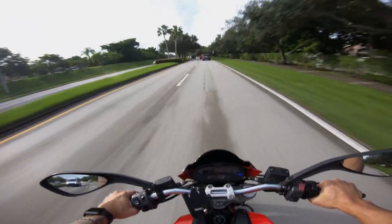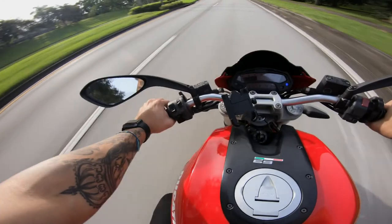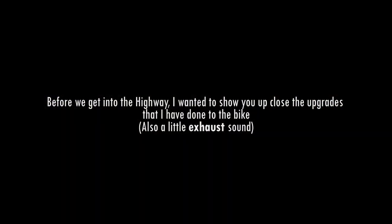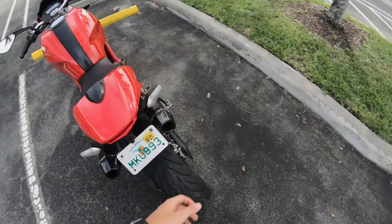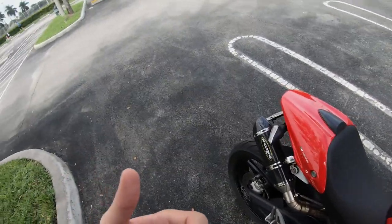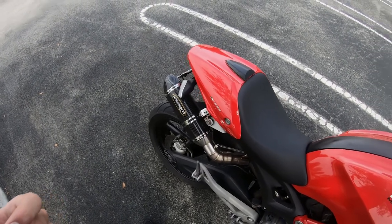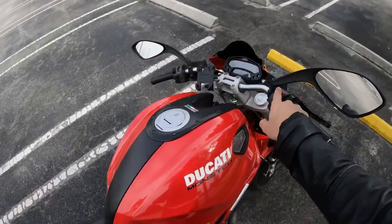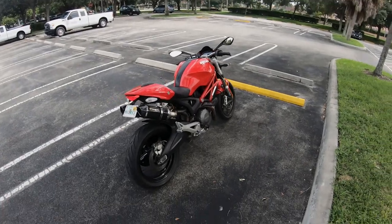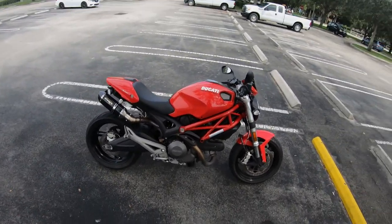Let me hop onto the highway, boys, so I can show you what this thing is really about. I'm going to switch to GoPro audio if you guys can hear it a little. This is the bike, boys — it's not my daily driver, but it's the one I have fun with on the weekends. It's great, man. I freaking love this bike.